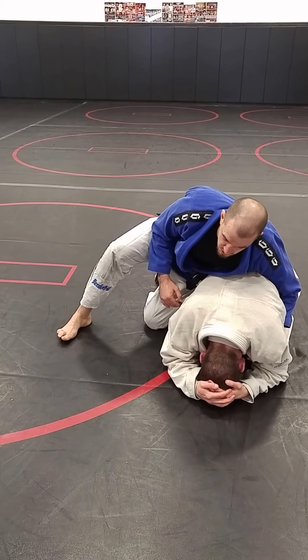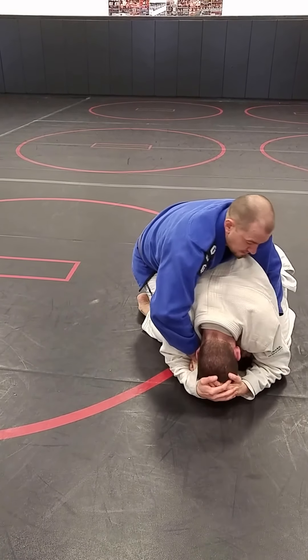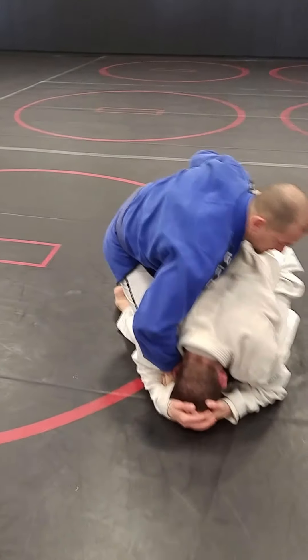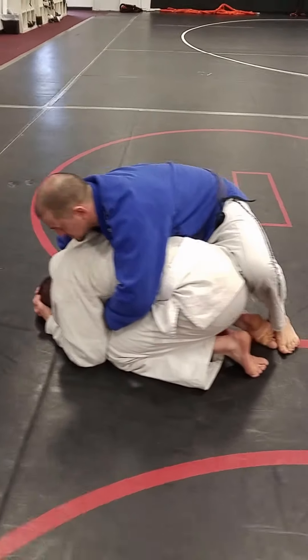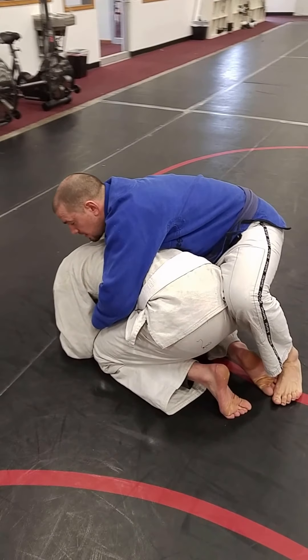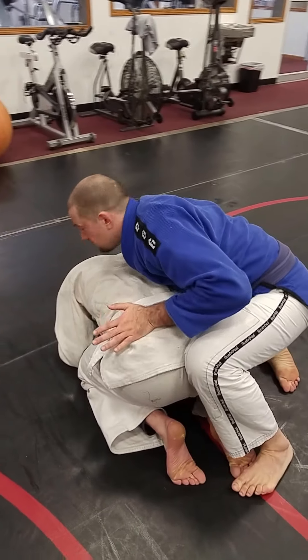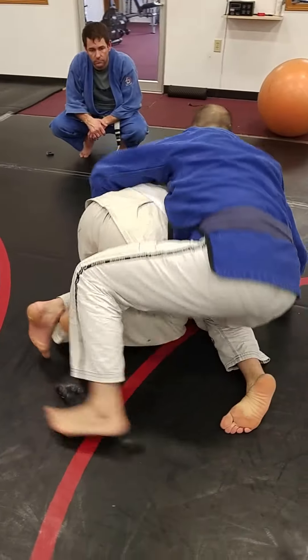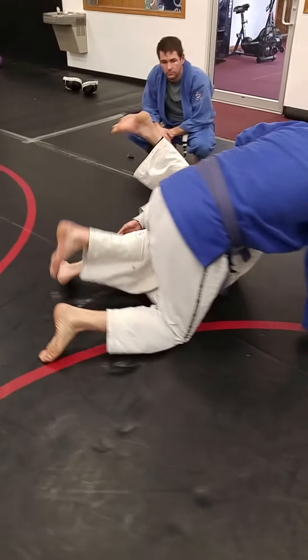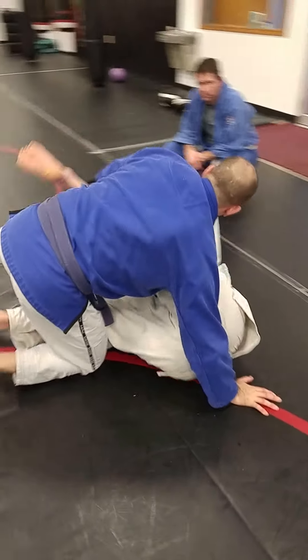My other option, which you usually see more from wrestlers, is switching my hips so my back leg is up. My knee's tight to his butt — I'm knee to knee here. I can still start attacking my seatbelt, my collar chokes. The downside is that I don't have my weight on his hips, which means he can start lifting his butt up and diving underneath for a rolling kneebar. So that's something I have to be aware of in that position.